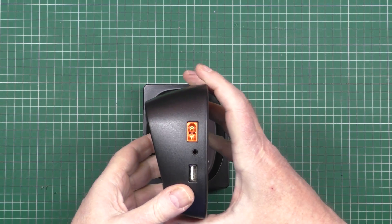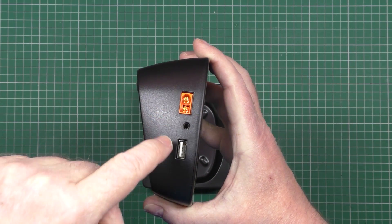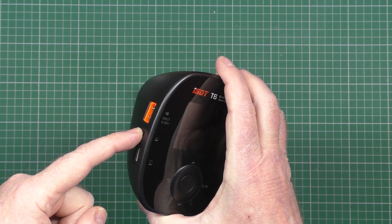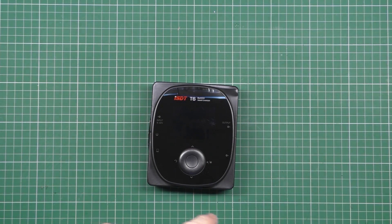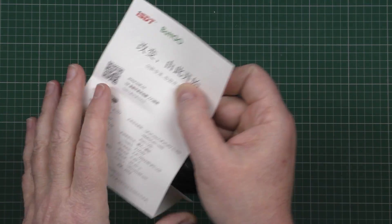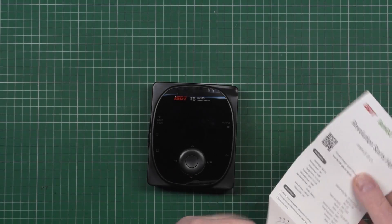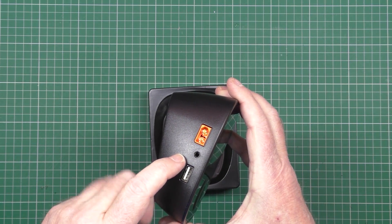On the side of it you've got — that's the input, which is 8 to 32 volts. You've got a USB output. That one there is for a monitor of some kind. I don't know, I might have to look at the instructions. Here's the instructions in Chinese... and in English. Number 2: USB port. Update port. That's the update port. Don't know how. I ain't bothered anyway.